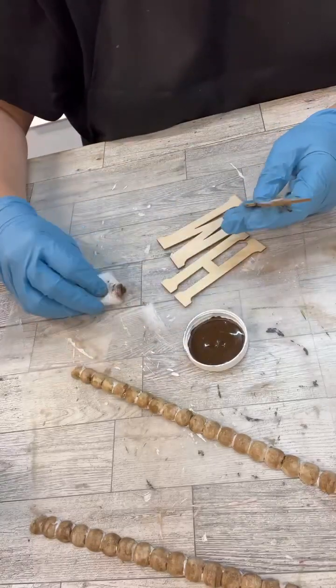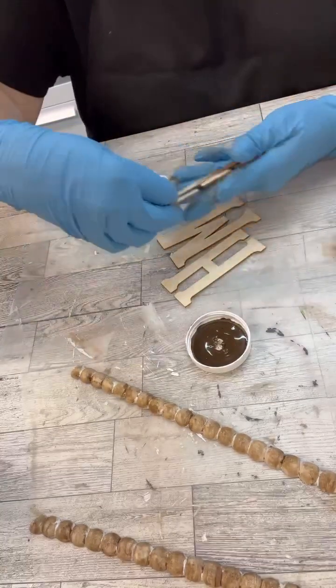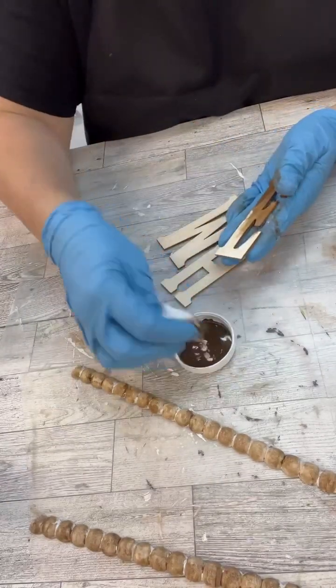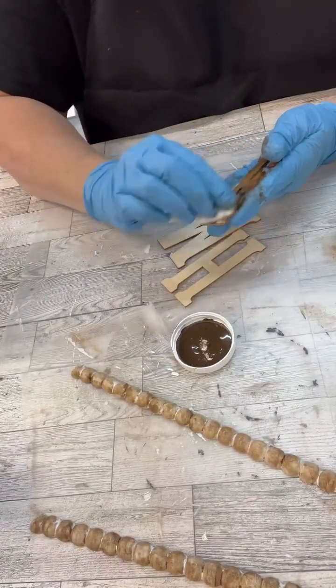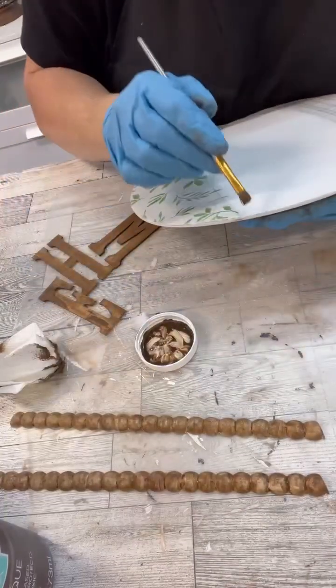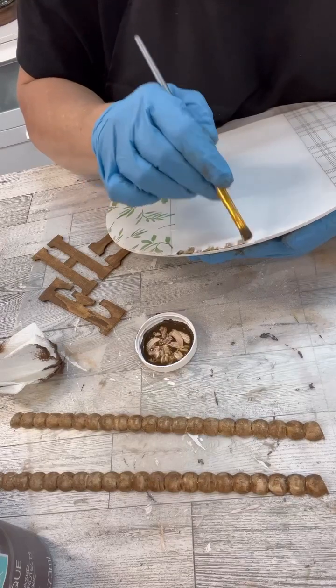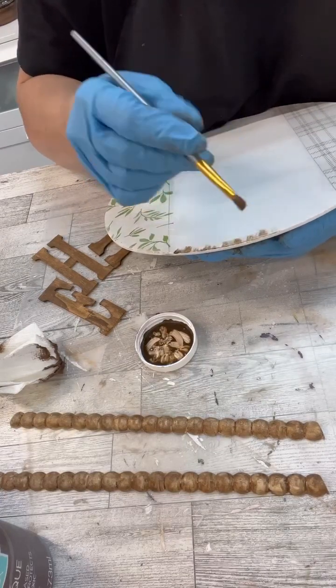I used that same antiquing wax on the letters as well. You know how Dollar Tree for a while was having those little leaf kind of wreaths — the little miniature ones? I was pulling them off of signs and redoing signs and I kept a bunch of them. That's what we're going to use for this.